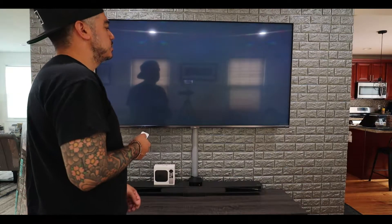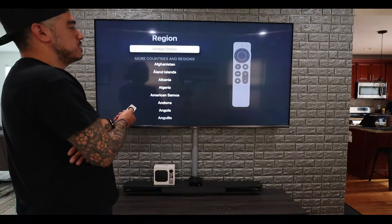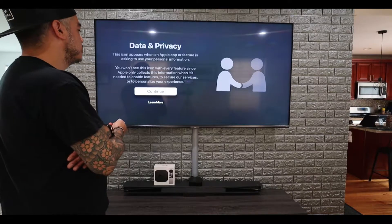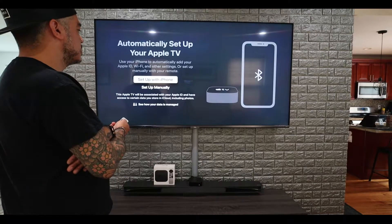Now we're doing the setup. English, United States, data and privacy — I'll hit continue. Set up with iPhone.